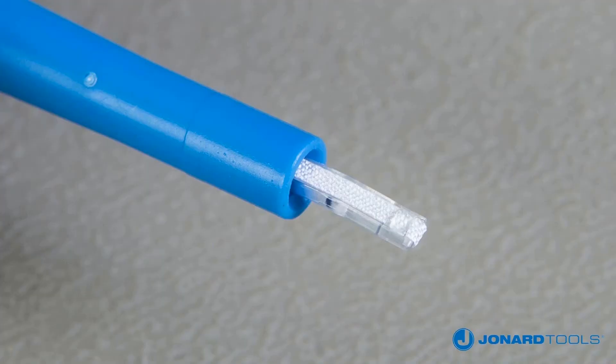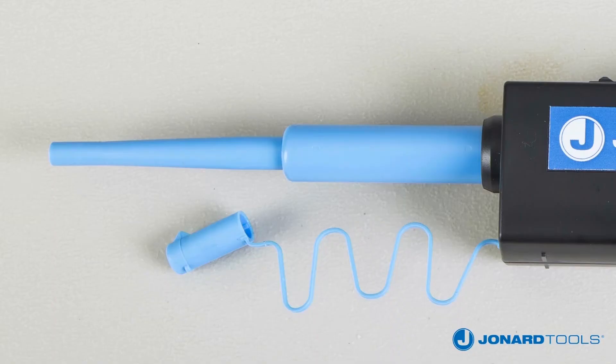Additionally, both cleaners use a non-woven microfiber that is lint-free and provides 800-plus cleanings. The outer body is made from static dissipative material for safe ESD work.